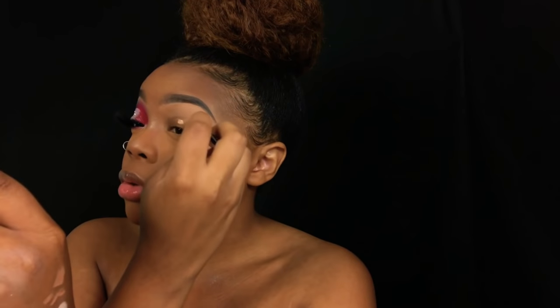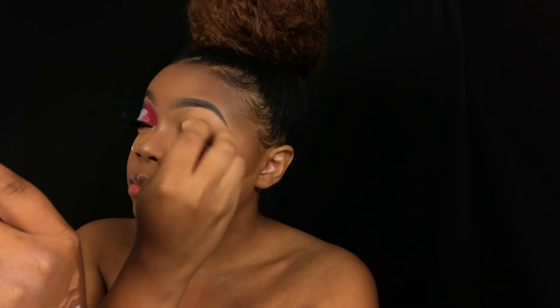I'm gonna go ahead and prime — y'all already know this — but I'm gonna prime with my Early Girl concealer, and today I'm using Pure Beige. I'm so hot right now. My ceiling fan is on, I've got a fan on the floor with air blowing, and I'm still burning up. I think it's this bright light shining on me.